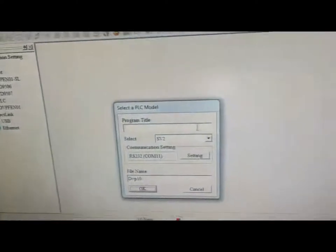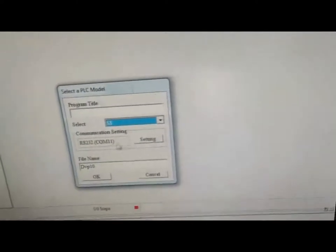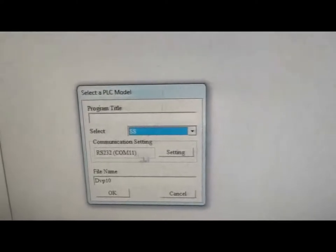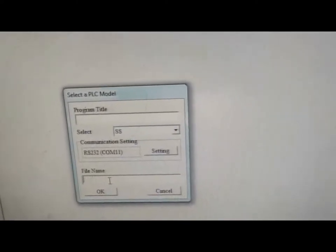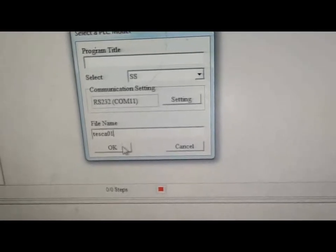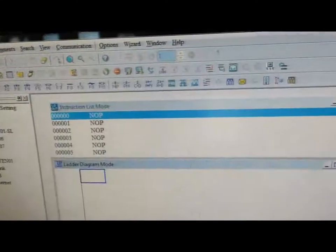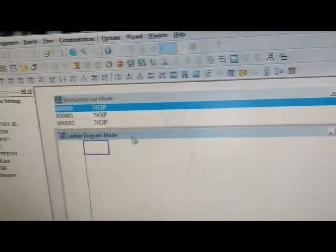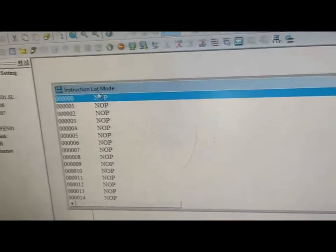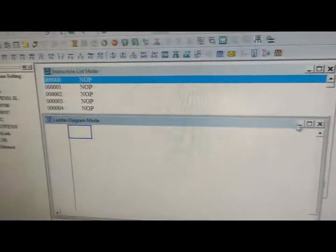Now for programming, first we select New. We select the processor which is our SS series. The communication settings are RS232 COM 11, which is auto-detected by the program. The file name can be whatever we want to give, then select OK. There are three types of programming modes: ladder diagram mode, instruction list mode, and SFC sequential flow chart mode — to be used as per requirement. Now we are going to use ladder programming.